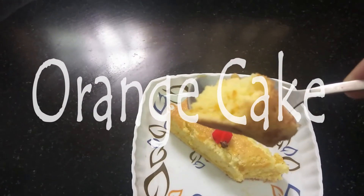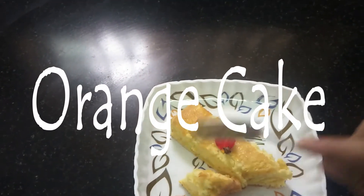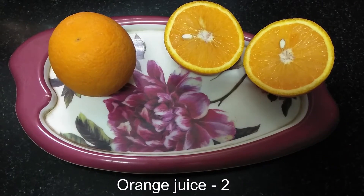Try it. Now let's start. We will add two oranges and we will add the juice.